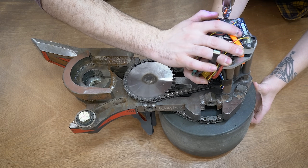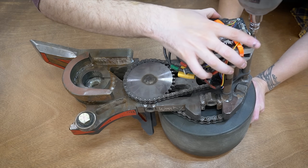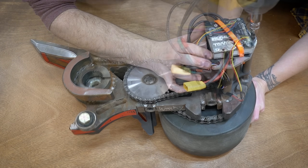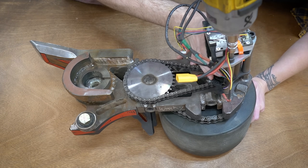The threads of pretty much every single bolt in Copperhead are doused with thread locker — we use Loctite 243 — just to make sure nothing rattles loose. So it definitely takes an impact wrench to get all of these bolts out.